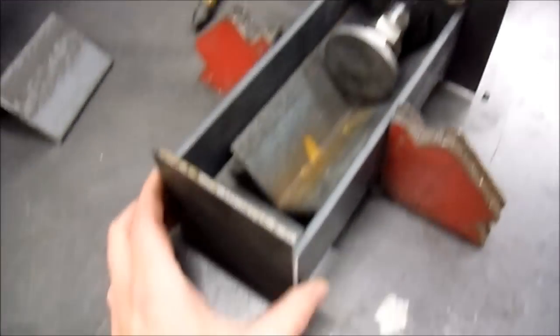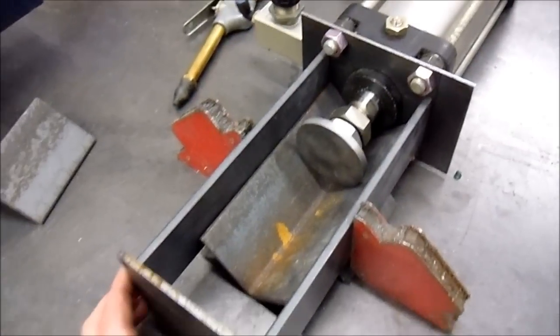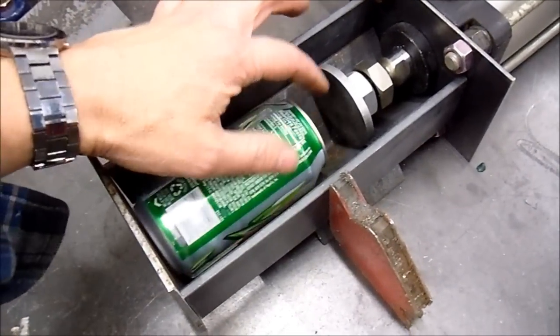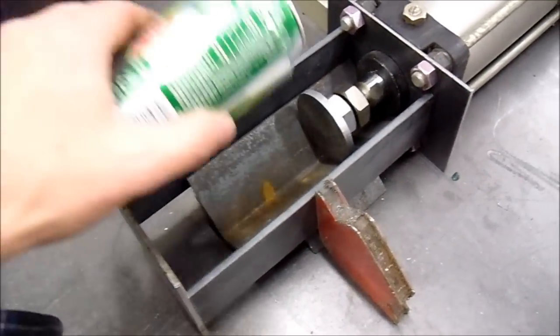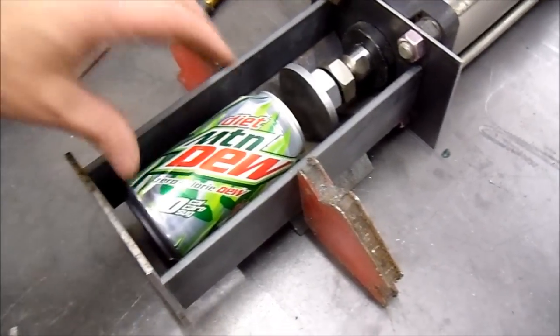And when everything is kind of mocked up here, you can see if we put this can in here — look at that. That is going to work out pretty darn good. Just trapped it in there.